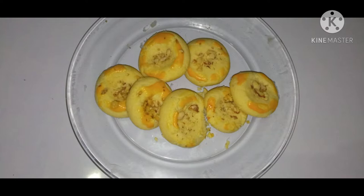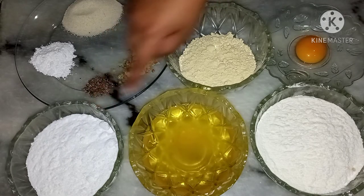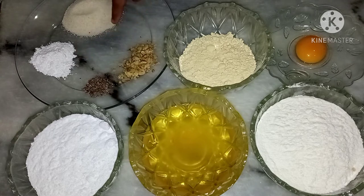For making Naan Khatai, we need: sugar, one cup; ghee, one cup; whole wheat flour, two cups; baking powder, two tablespoons; suji, four tablespoons.